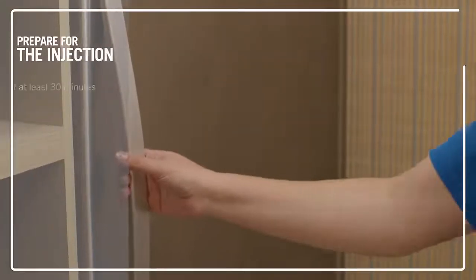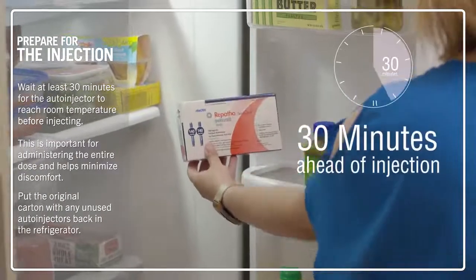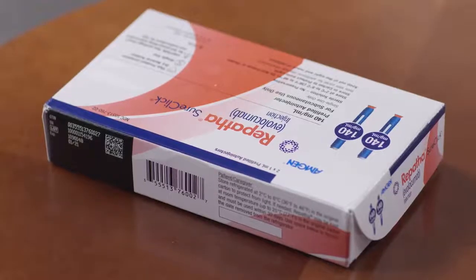When you receive your Repatha, you should put it in the refrigerator right away. When you're ready for your injection, you need to remove your Repatha SureClick auto-injector for at least 30 minutes. This is important for administering the entire dose and helps minimize discomfort. Some people like to use the timer on their phone, but you can actually leave it out for up to 30 days. I like to take mine out of the refrigerator the night before so that it's ready and waiting for me first thing in the morning.